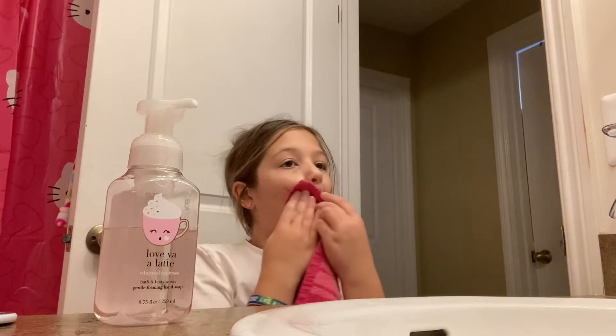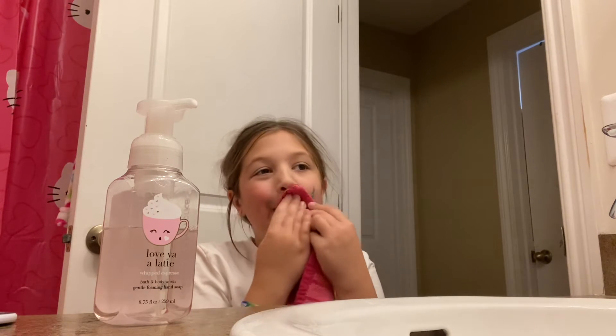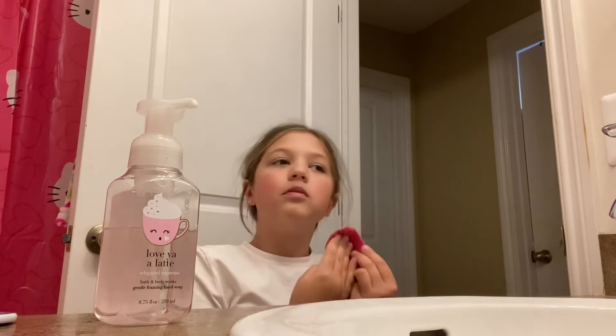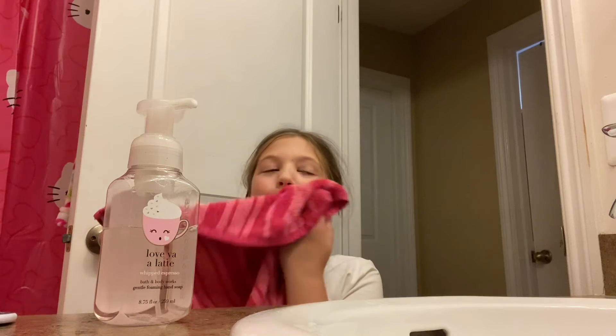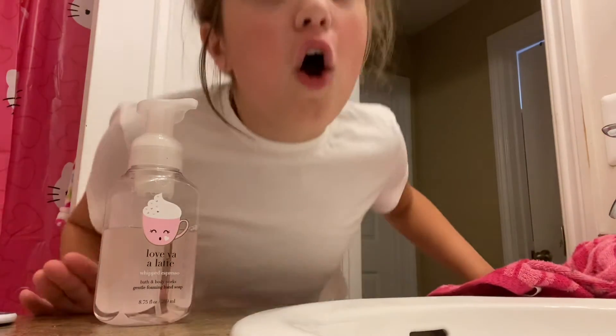So I washed it just a little bit. It's coming off super easy. Let's see. It's off. Piece of cake. It's off. Not even on my skin. Gone.